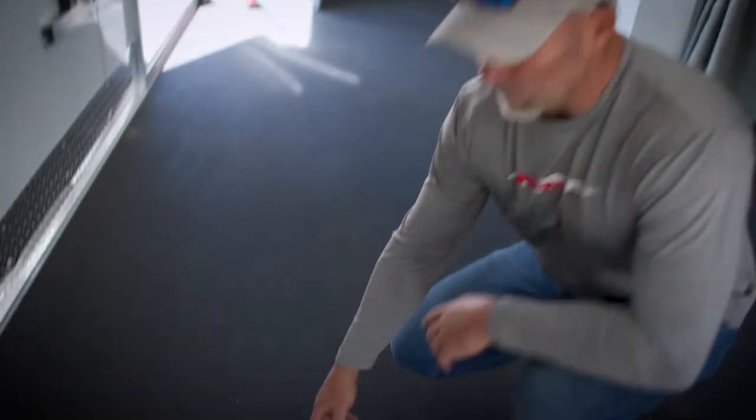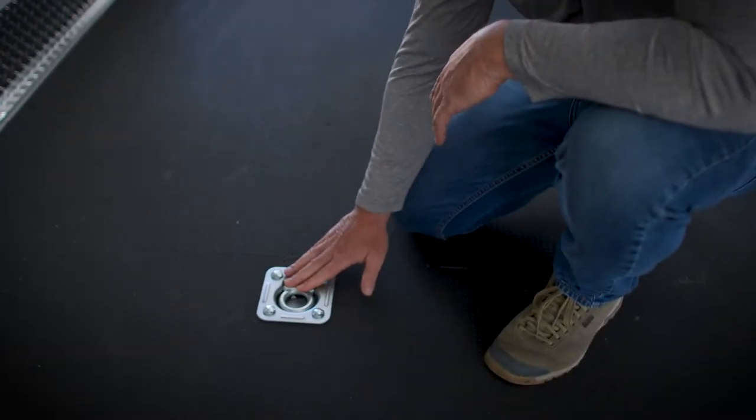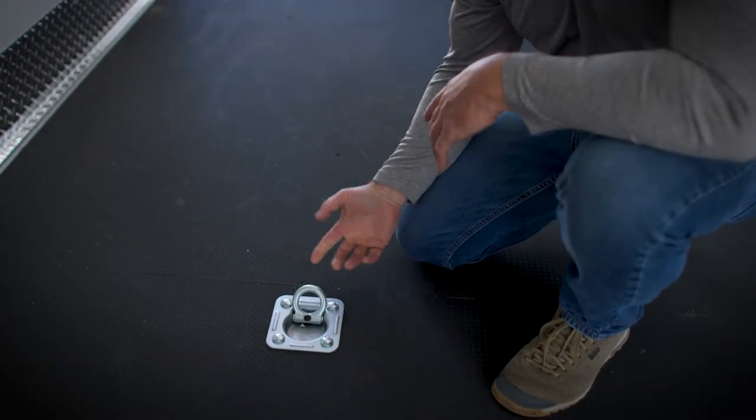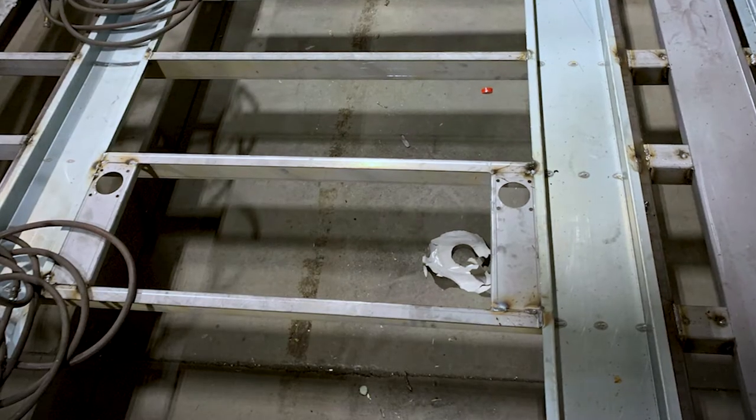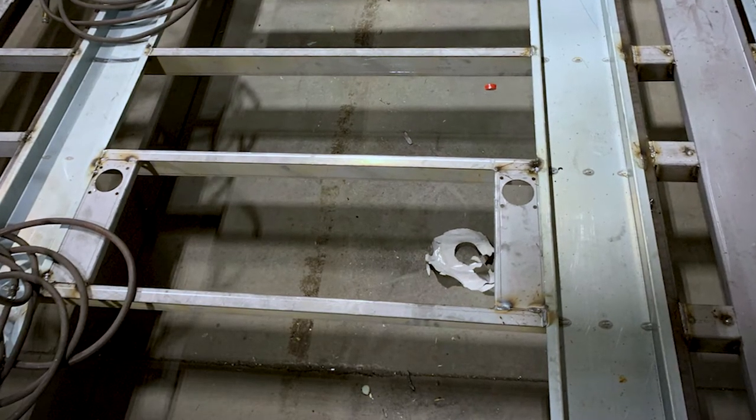I want to show you the floor tie-downs. These are very heavy duty. They fold right onto the floor so when you're not using them, it's flush and flat. When you do need them, they pop right up, and as you can see, they're bolted not only through the floor but right into the frame of the trailer. Very secure tie-down.